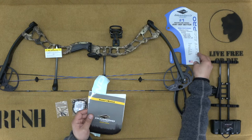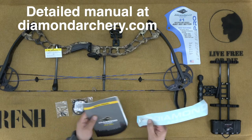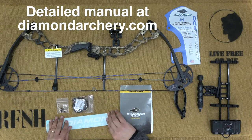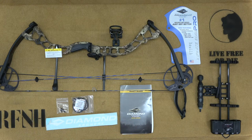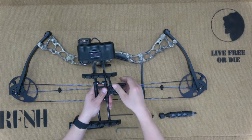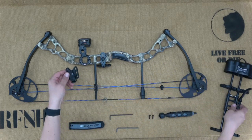The included manual is limited. You can find a much more detailed version online at diamondarchery.com. Basic assembly is pretty easy, and you won't need much for tools. Only two Allen wrenches are required: a 1/8th and a 7/64th. To make additional adjustments, you would need additional wrenches, but that's a bit beyond our scope.